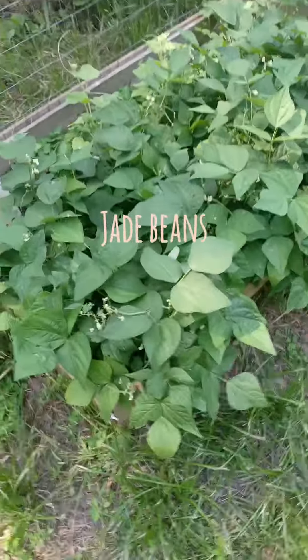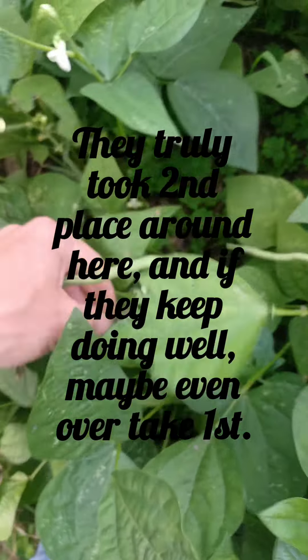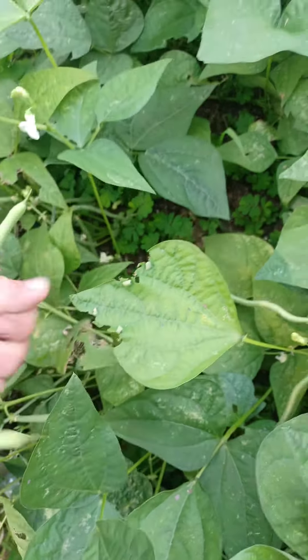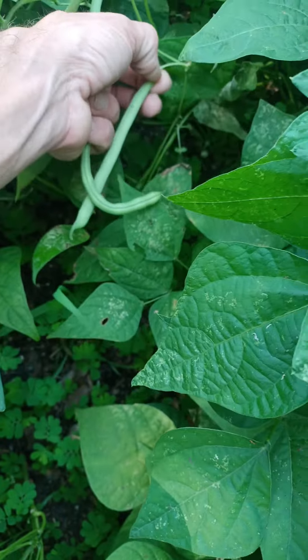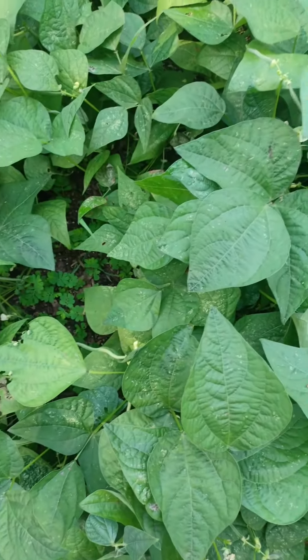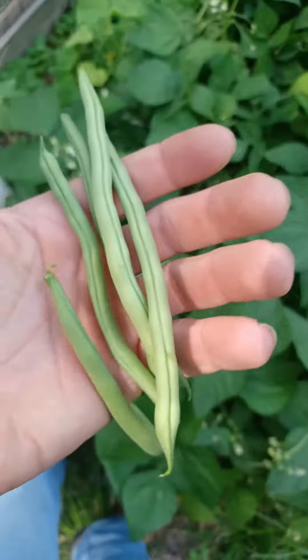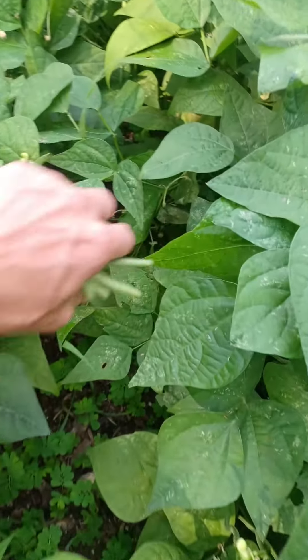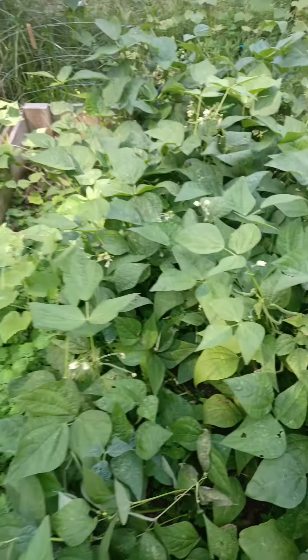These ones here are jade beans, and these jade beans are becoming one of our favorites because they have a really good flavor. They get super long and they stay edible longer - they don't swell so fast. I can leave these on here a little bit longer and not have to worry about rushing out and picking them, or ruining a few because I let them get too big and they're too crunchy with beans that are too large. You can leave those on there for a couple days once they're about that size and they'll be perfectly fine. The flavor on these is amazing and they're a great producer.